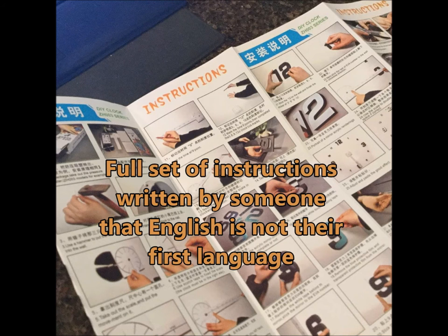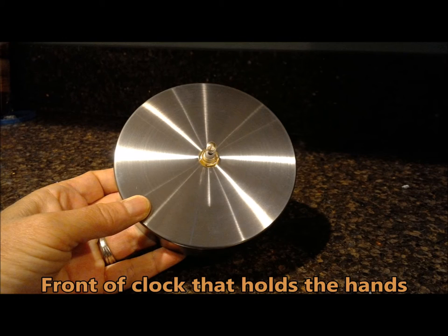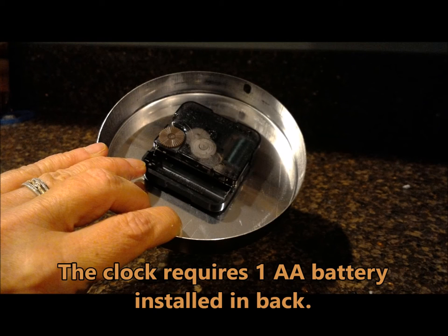This do-it-yourself 3D clock comes with everything you need. There's the instructions, written by somebody for whom English isn't their first language. There's foam numbers and identical vinyl numbers that are applied last. The front of the clock that holds the hands is beautiful. The clock does require a AA battery and that is not included.